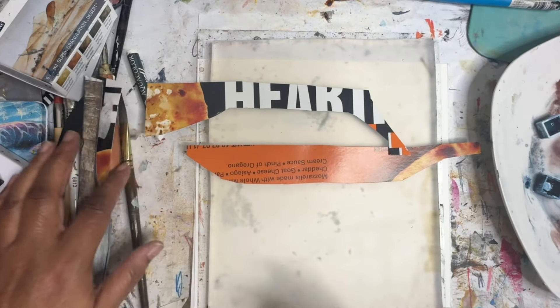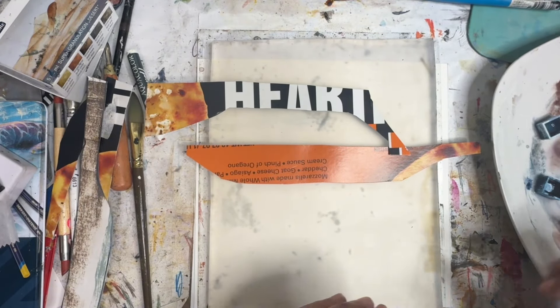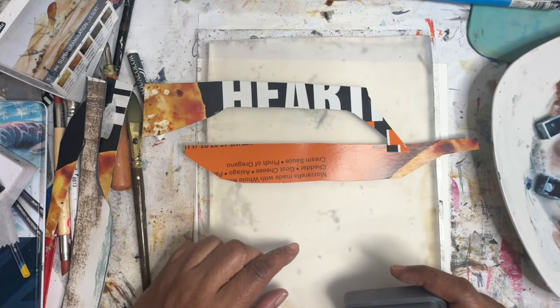Hey everyone, Trimi here, back with another mixed media video. Today we're going to be working on the jelly plate and then do some watercolor maybe over top of it.